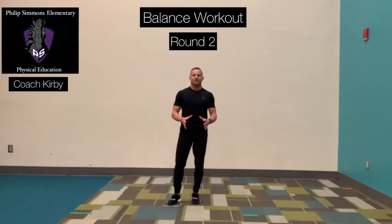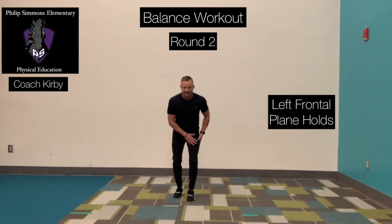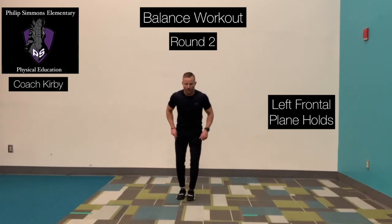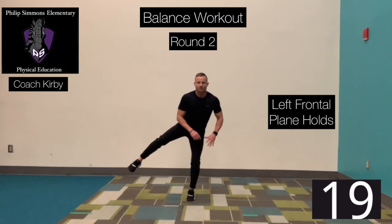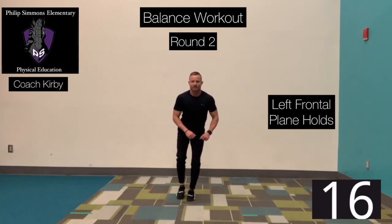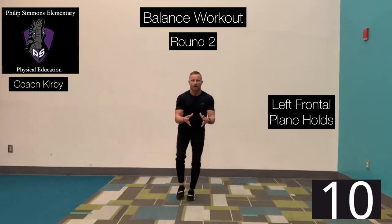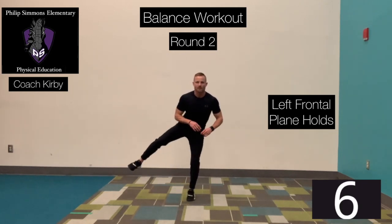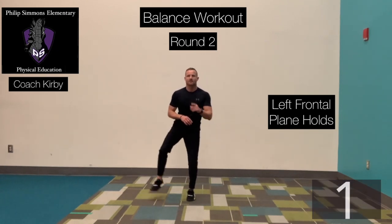All right, round number two — we're going right back to the top. Left foot planted, we're going frontal plane hold. Left foot down, we're going to take this right leg out and back in. Ready? Begin. Out, hold it, and bring that foot back in. Left foot is flat, knee slightly bent. Same speed that I'm going, follow along with me. Back in. Time. Good job.